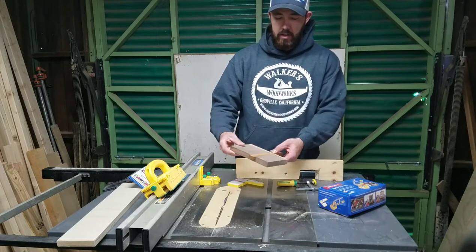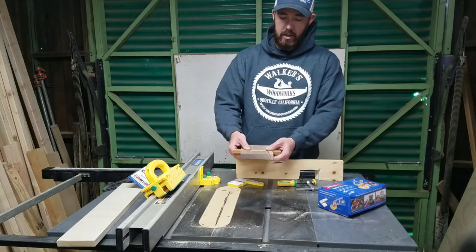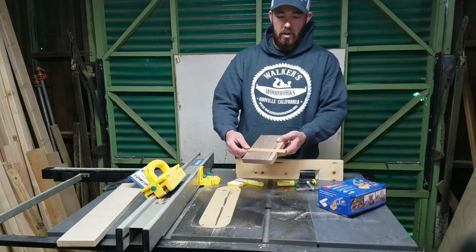I went ahead and did one just to get myself familiar with it. It works pretty good — I'm surprised. It's pretty flush. My setup was probably a little bit off, just a little bit of play in there, but overall it's pretty good.